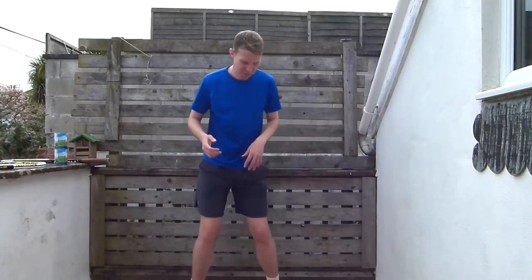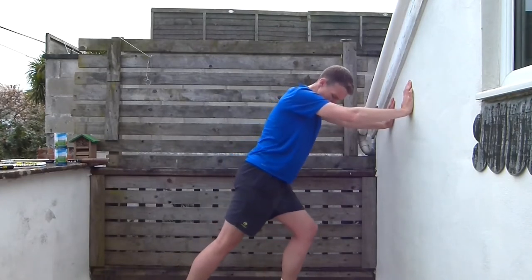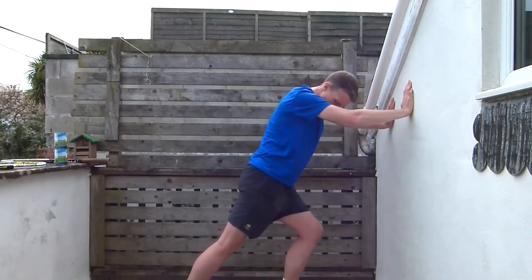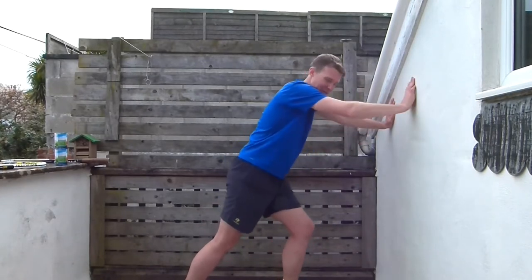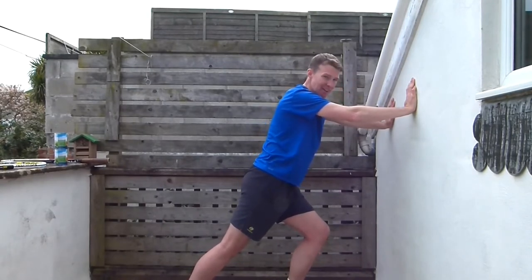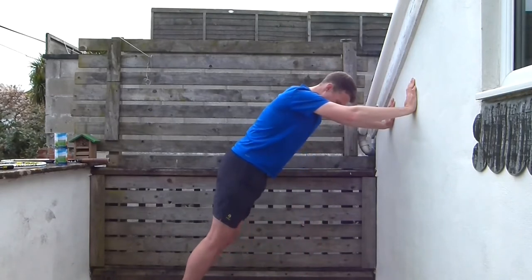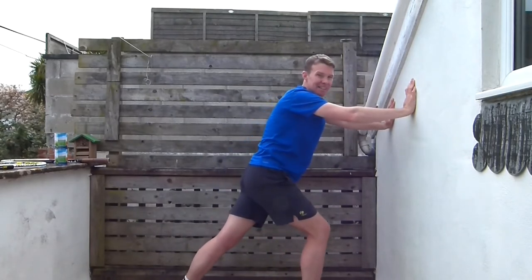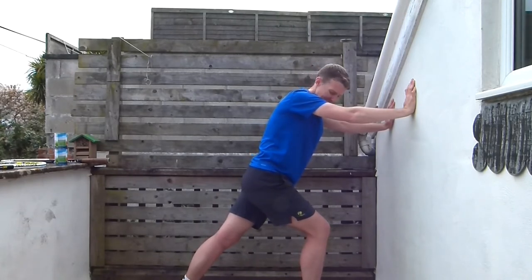Now we're going to go into our calf stretch. Find a piece of wall, put your right leg back nice and straight, left leg bent, and push against the wall. You should feel it in your calf muscle. Nice deep stretch. Then change legs — you should really feel it in the back of that straight leg.